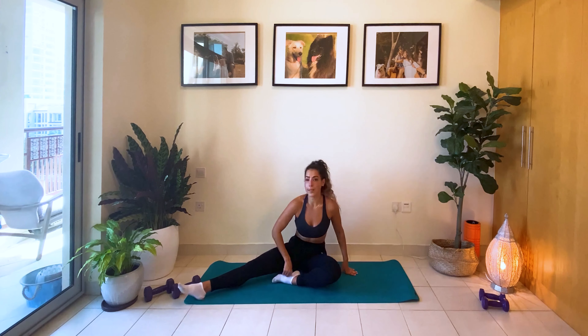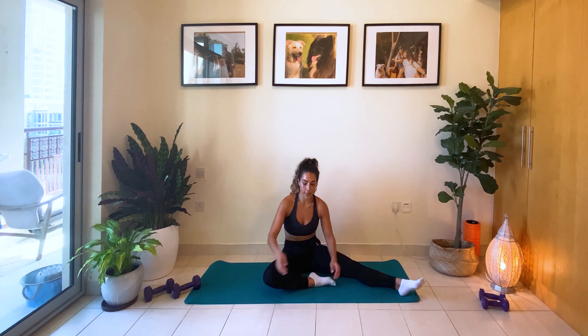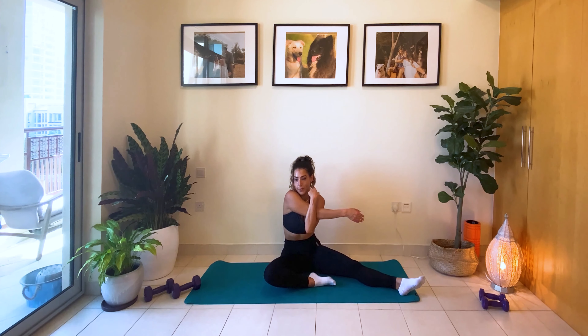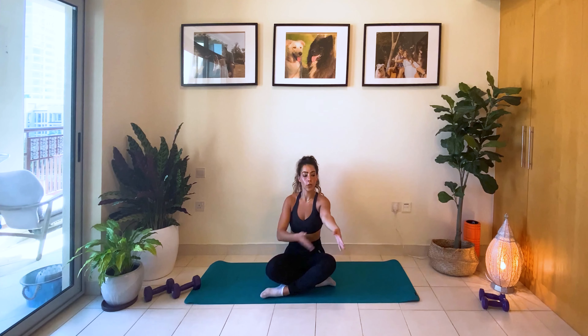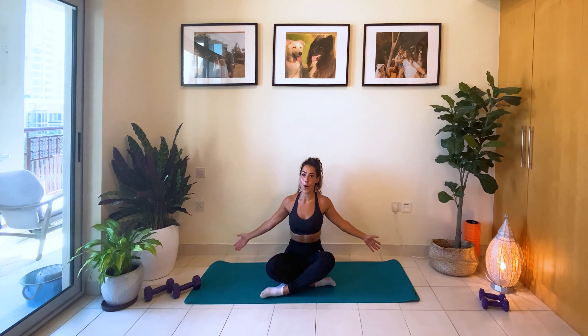We're going to take one leg out and do a shoulder stretch. Same arm as the leg that's on the side. Other side. Now we're going to go into a tricep stretch. Arm up, bend it behind you. Push that elbow back. Other arm.